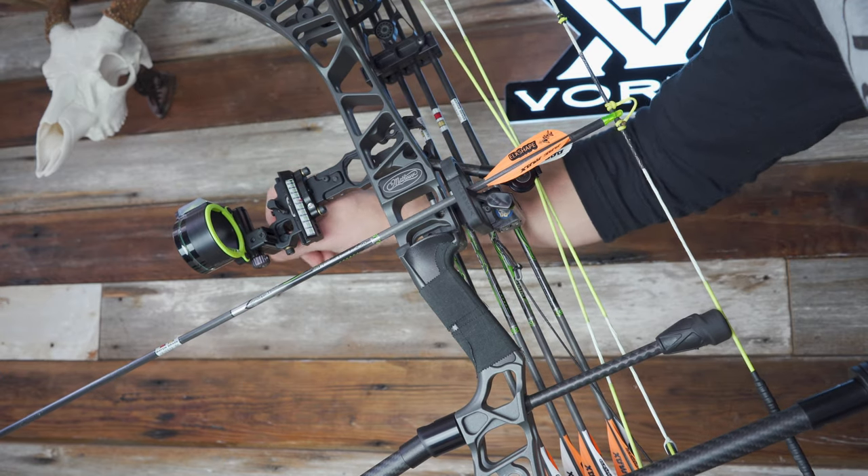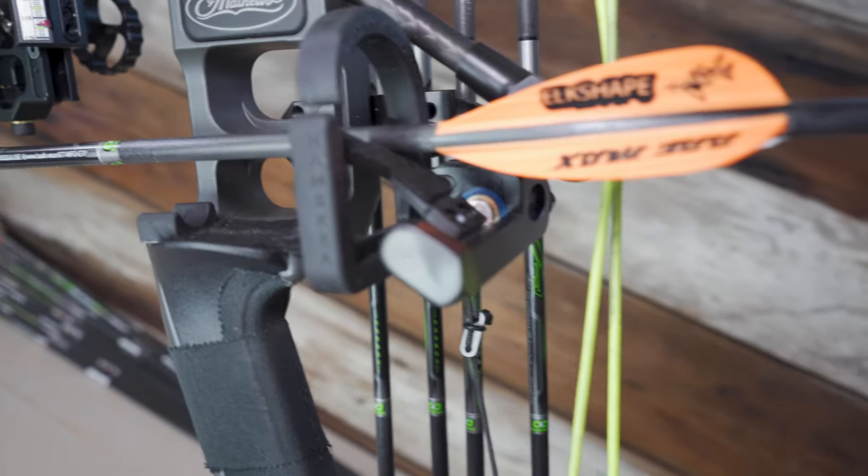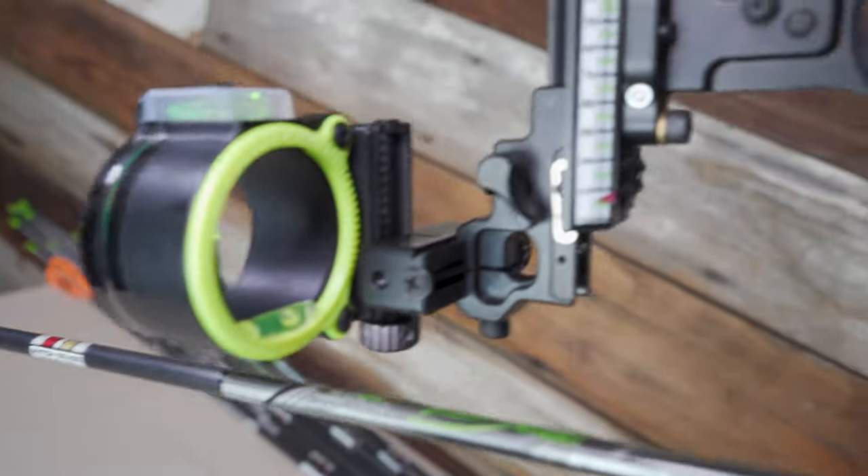Your bow needs to be tuned before you try to dial in your sight tape. Make sure you're shooting bullet holes and you're close to manufacturer's specs — it's got to be in time, draw stops hit at the same time. If you want to crank your poundage to 80 or 85 pounds, you've got to shoot a stiffer arrow. A stiffer spine means more grains per inch, more GPI means more drop. So if you increase poundage, you increase stiffness, you increase weight, and you increase drop. If you're building a setup to shoot past 100 yards, it's going to be tough to stay under 600 grains. I personally like to be in that 450 to 500 grain sweet spot.